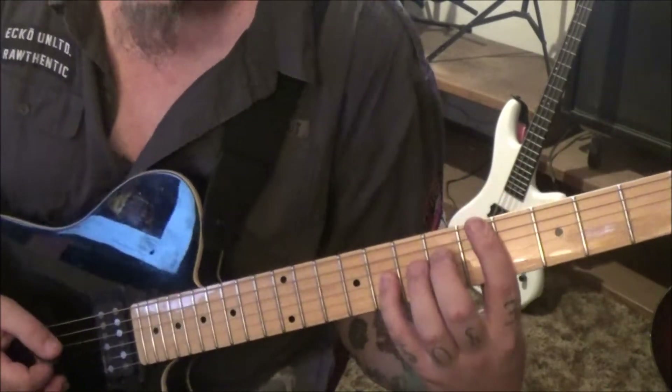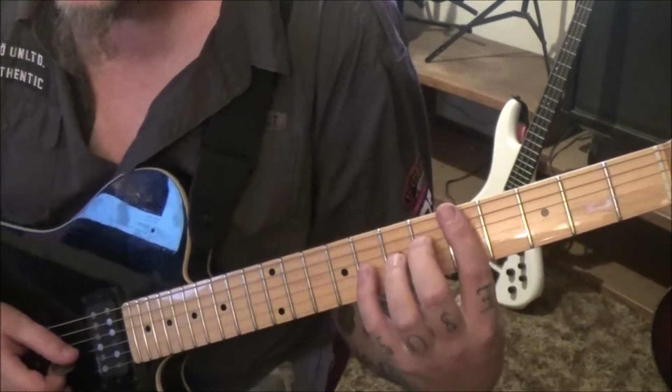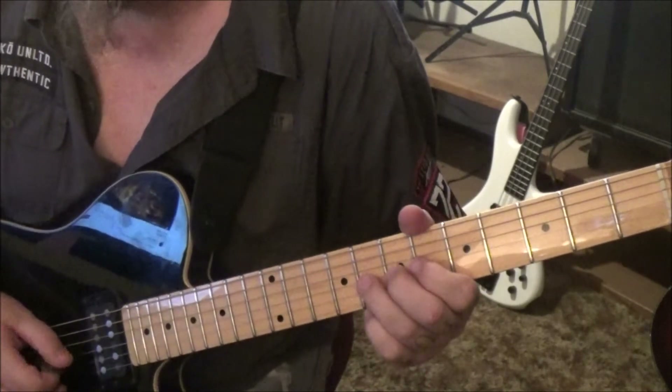Then back to the 6d palm mute. We're going to hit the 8 on the g, slide to 9, and then 8g pinch vibrato.